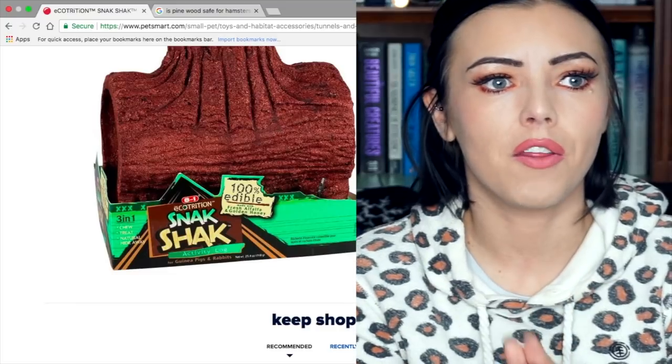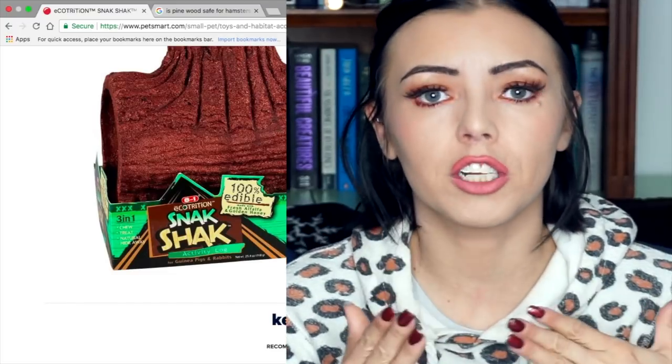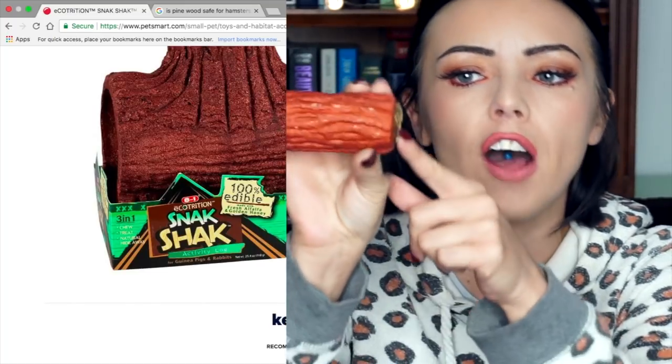We all know that when a hamster chews on wood they are literally just chewing on it and spitting it out — they're not actually ingesting it. But the problem I have with these is that there is honey contained in them, and in some cases seeds and alfalfa. To a little hamster they might actually think this is a treat and they might ingest it. And with the main ingredient being pine wood shavings, I'm not sure I agree with this being 100% safe for your hamster or any hamster to chew on.